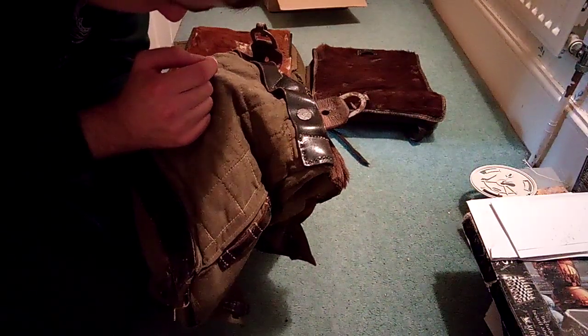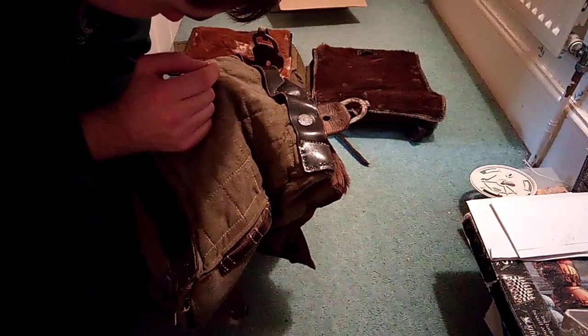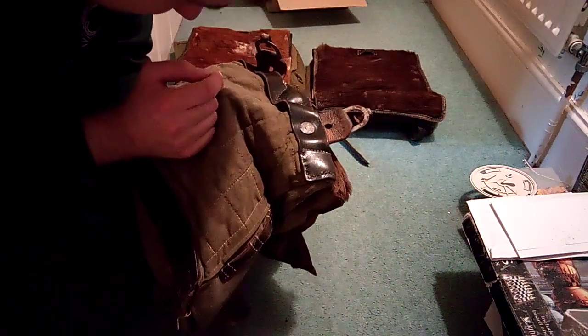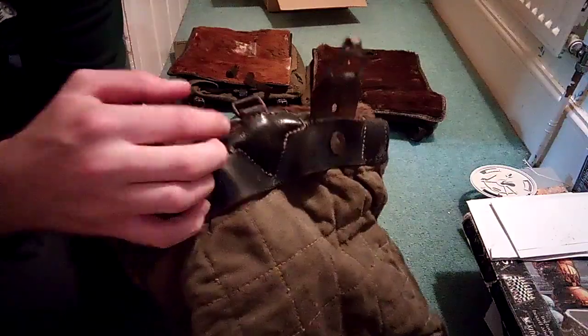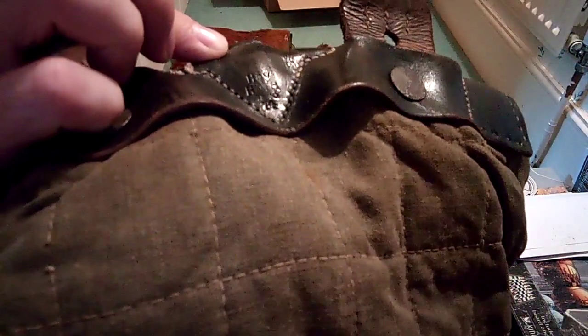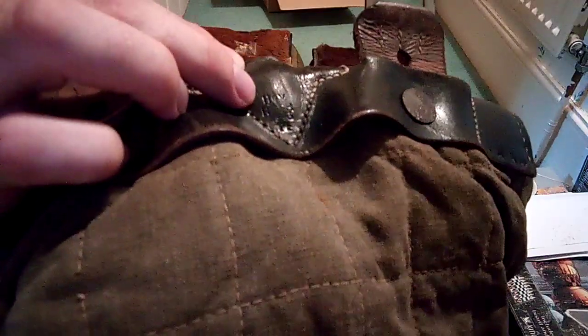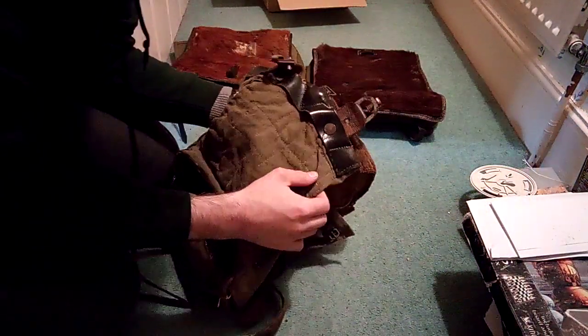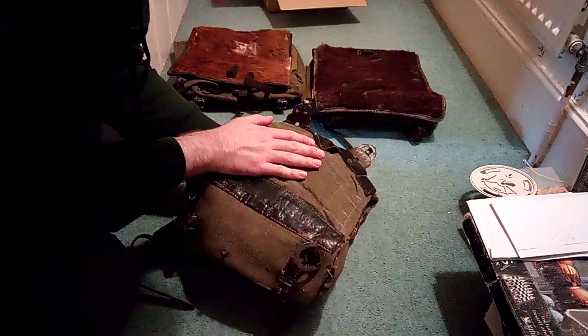The make is H-O-Y, it says R-X-F-H, and underneath it says 1943, and underneath that it says 14. I don't know if you can see that very well, but it's pretty cool. I'm really happy with it — really nice one.